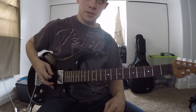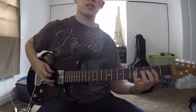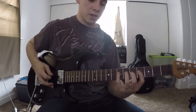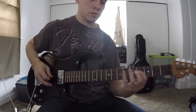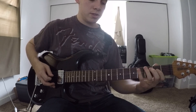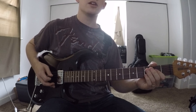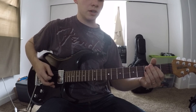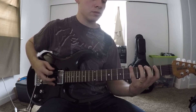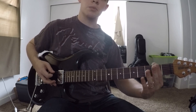And then it's the exact same thing on the next string group higher. So chug the open A. And then your fingers are going to do exactly the same thing, just on the next string group. So that's 7, 6 on the D. Then 4, 2 on the D. 5 on the A. Then 4, 2, open on the A. And then you're back to E — hit it three times. The verse is pretty repetitive: same thing, just on the E, then on the A, back to E.